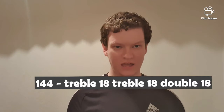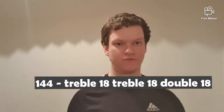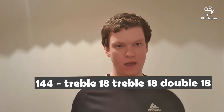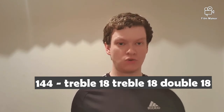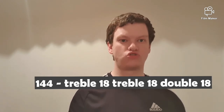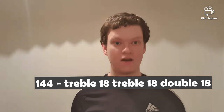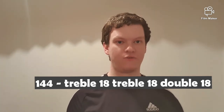The next checkout is 144 and there are a couple of ways you can go. I'm going to say treble 18, treble 18 for double 18 — that's my preferred option. I like that way because you're staying in the same part of the board. The other way is the treble 20 route: treble 20, treble 20 leaves double 12, or treble 20, treble 16 for double 18.